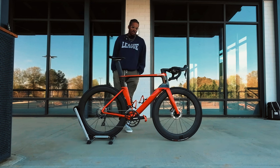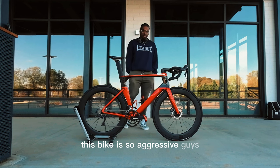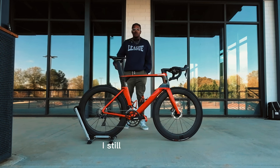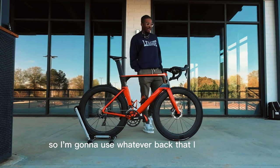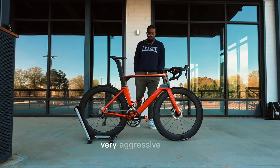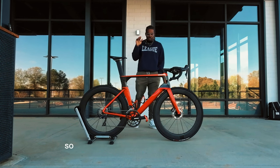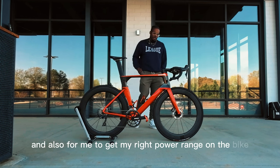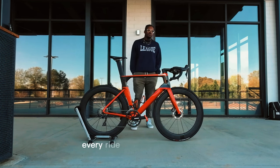It just took some time to get comfortable. I had issues with my saddle being too high — I tried to copy-paste the fit from my last bike and that doesn't work here. This bike is very aggressive, which works for me because I ride aggressive. I'm 31 years old so I'm going to use whatever back I have left. I realized I could not copy-paste my previous fit, so the saddle had to come down a little bit to get my right power range on the bike.